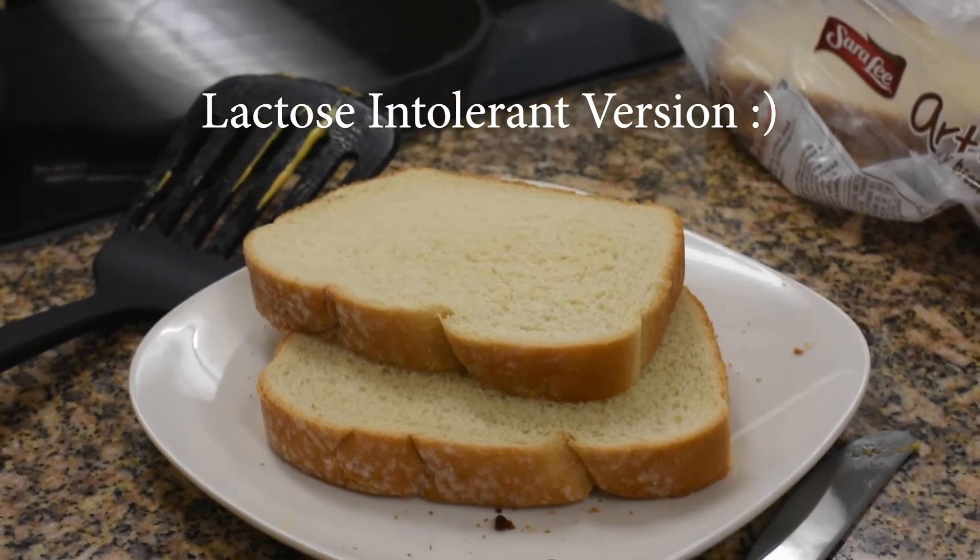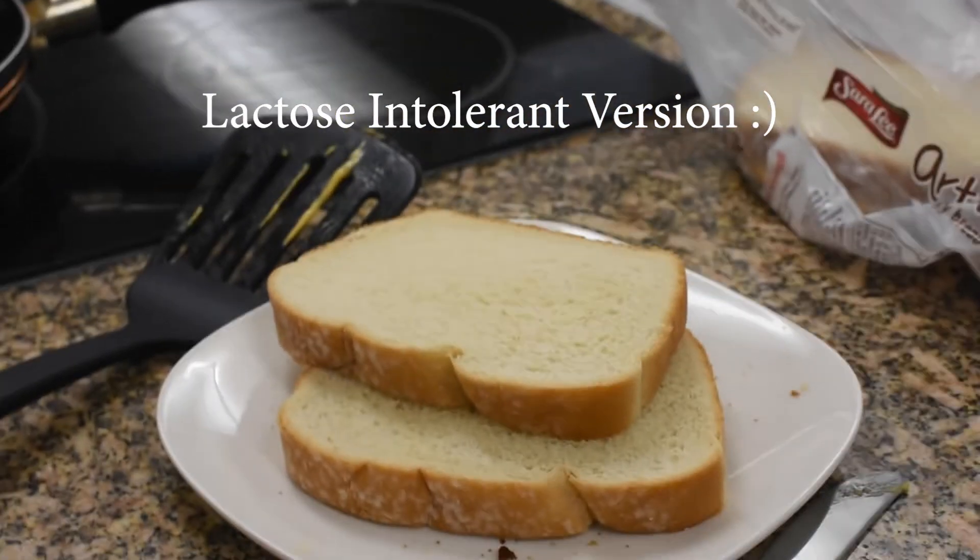And by the way, here's a version for all our lactose intolerant viewers. Thank you. Bye.